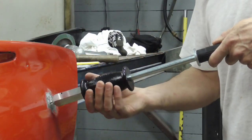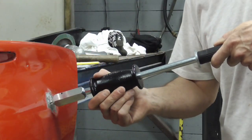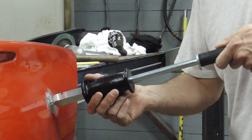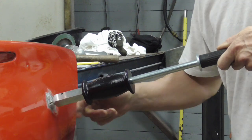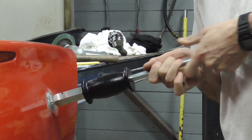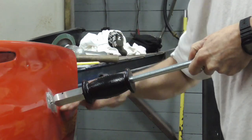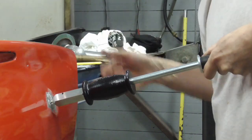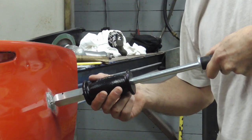Now the important thing to remember is not to go too hard. We want to just go lightly and see what happens. And then don't forget about the high areas. In that situation, I'm just going to pull by hand on this handle and knock this down at the same time. But first we're just going to slide hammer this and see what happens.